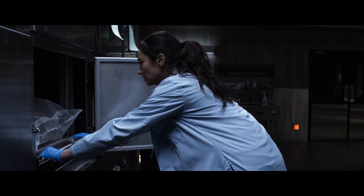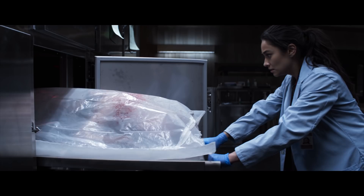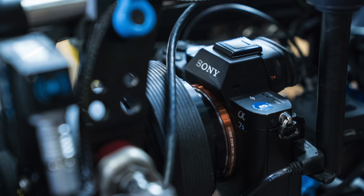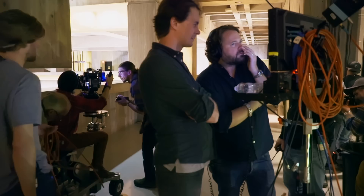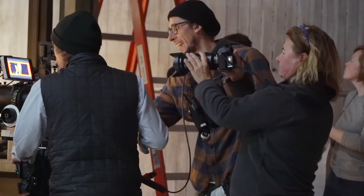Action! We're shooting on the A7S Mark II. That is a 35-millimeter full-frame CMOS sensor — basically a very big sensor in a small camera. This is kind of the ultimate test to see not only will the cameras perform, but can we make the whole thing as a unit perform?